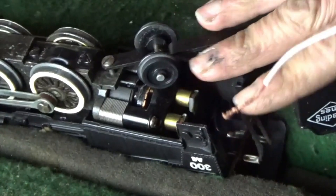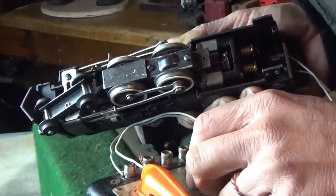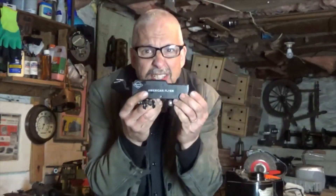So we're gonna bypass the tender for now. I'm going direct from the transformer to the terminals. Do you think we have the problem all narrowed down? Well, there is power going from the track to the tender, but that power is not going through these wires into this engine to kick on that motor. The problem lies within the tender. This tender doesn't love me.